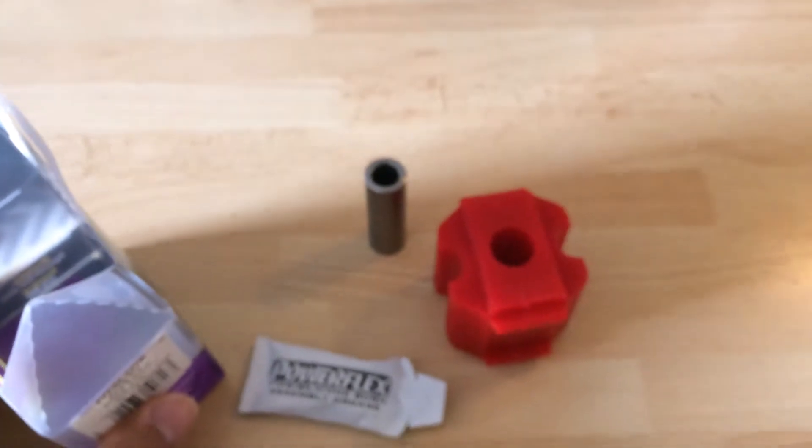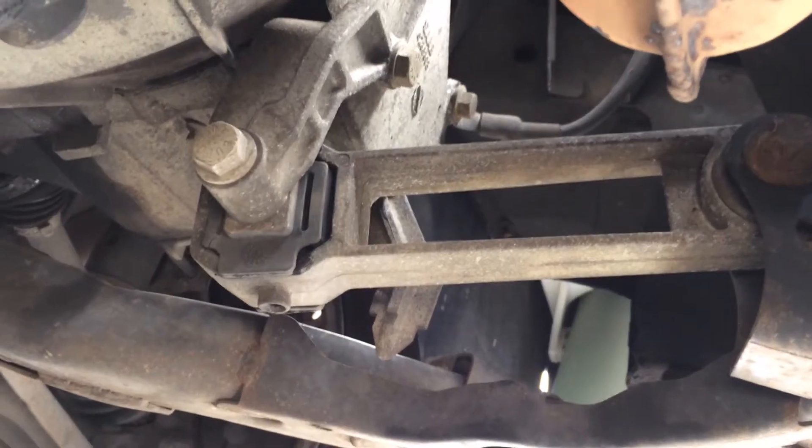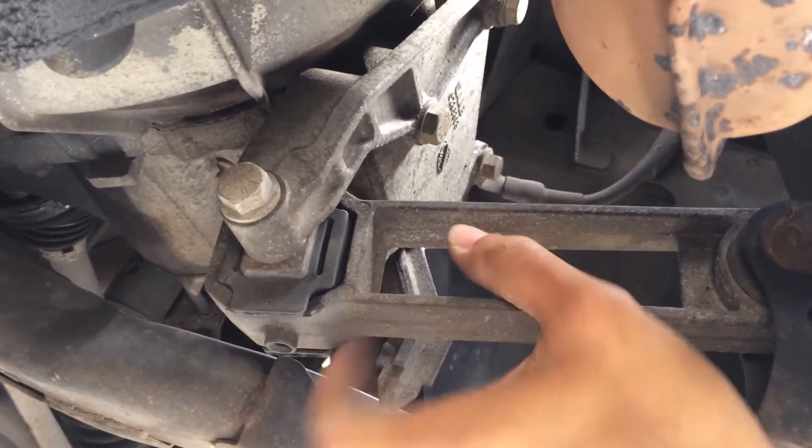Now we're underneath the vehicle. We're looking at the torque bush bar — just check this out.